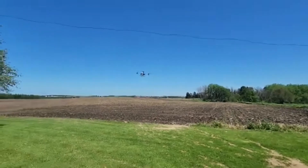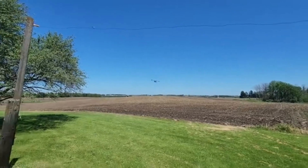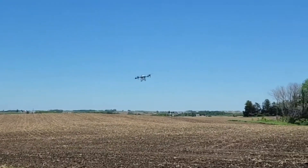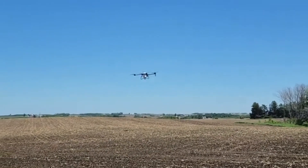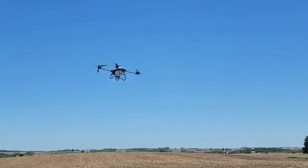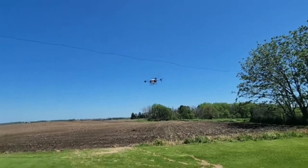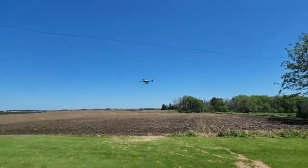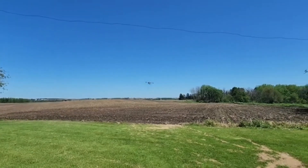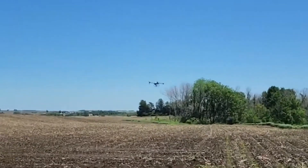We got a little wind here today, probably close to 10 miles an hour. Got a little shake there but not too bad, she's tracking well. I'll have to get into the parameters to get a little extra speed. You can see her leaning into the wind there.